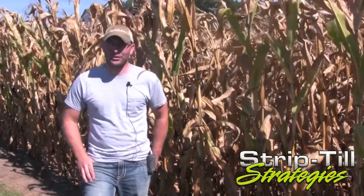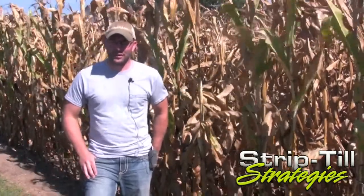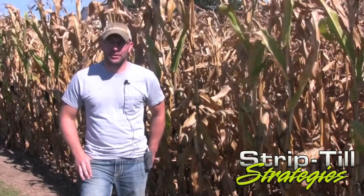I don't really personally have the patience to be a strict no-tiller. We did find some very positive things with the strip-till — it's a good system and we think we'll stick with it.